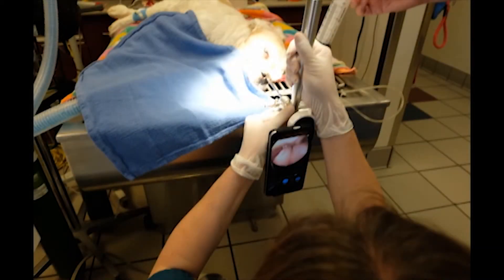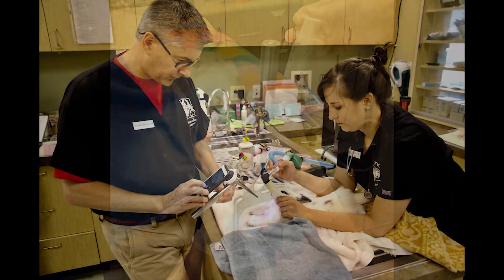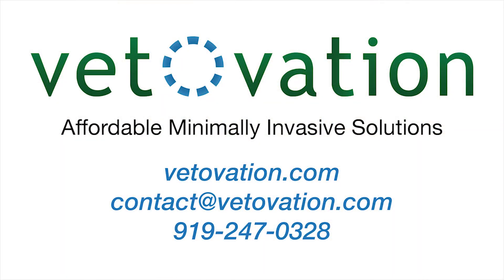This system can also be used with other scopes to perform rhinoscopy and rabbit intubation. Feel free to contact VetOvation at area code 919-247-0328.